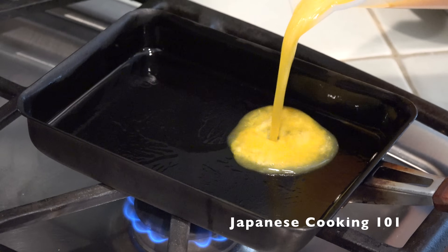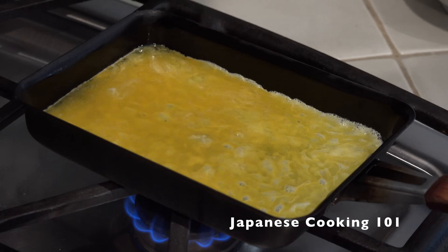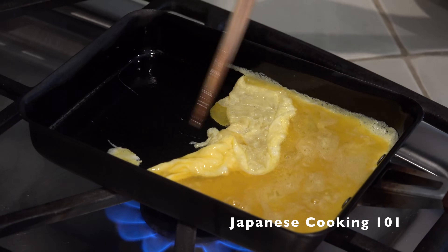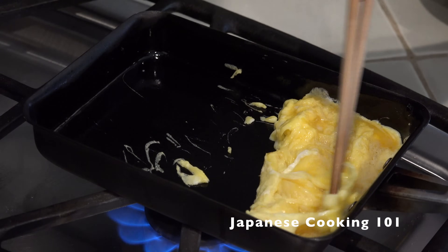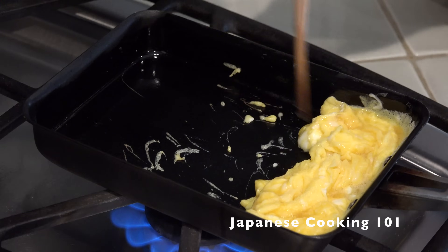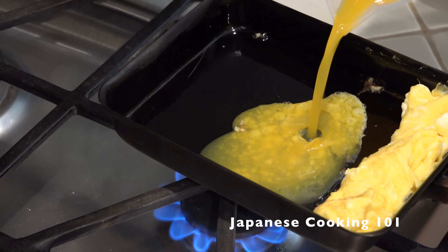Now we cook the egg. Heat a pan at medium high heat, spread the oil, and pour a thin layer of the egg mixture in the pan. Gently roll it into a log when the egg has set a little. The first layer doesn't need to look perfect — you can just push it to one side and repeat by adding more egg.